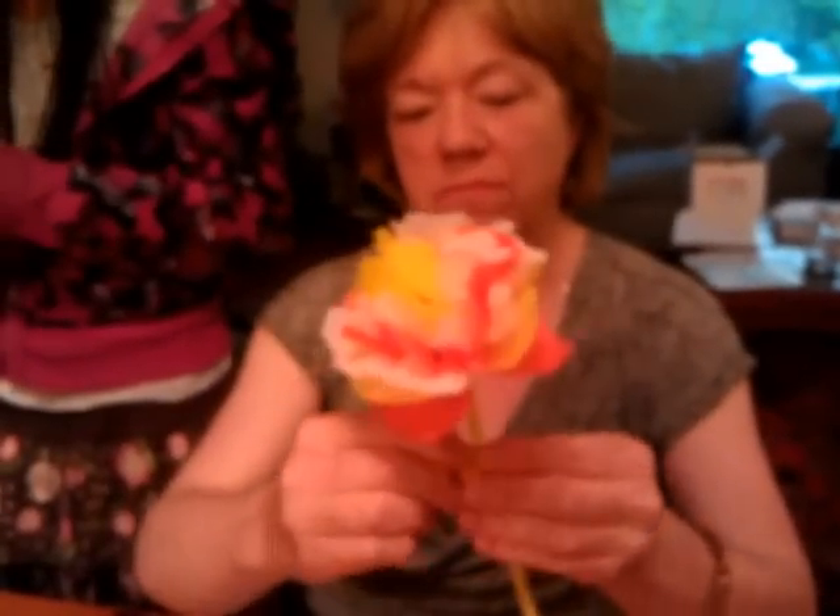And finally, you affix your statement to the stem with tape. Then you have a lovely flower to give out on Mother's Day.